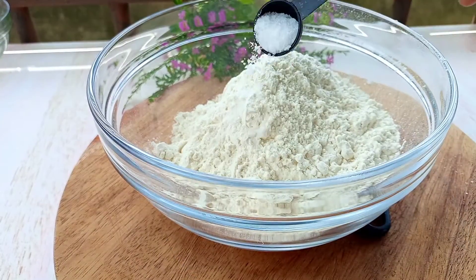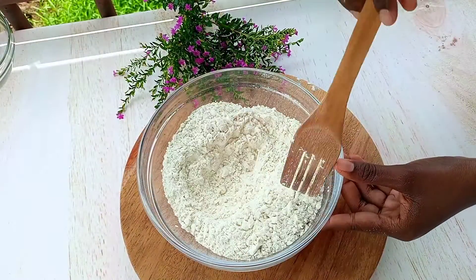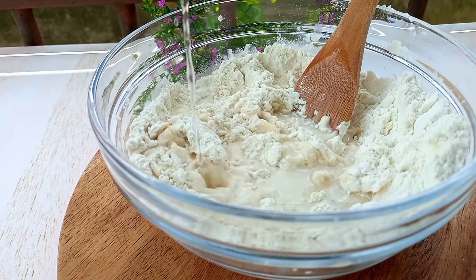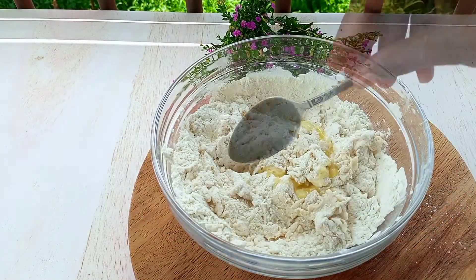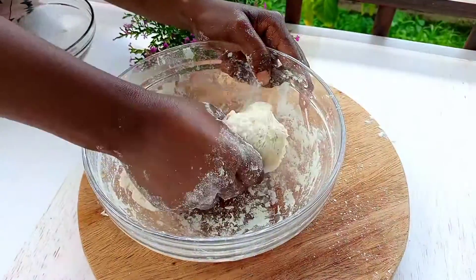I'm going to use a teaspoon of salt and a quarter teaspoon of pepper — mix that properly. Add a half cup of warm water; please make sure that the water is warm, and a tablespoon of vegetable oil.